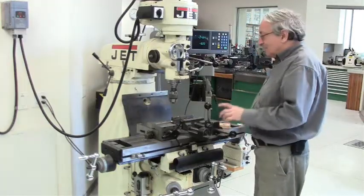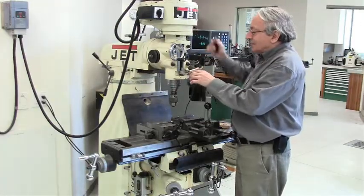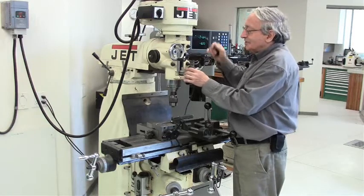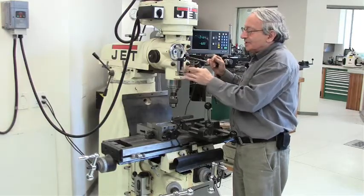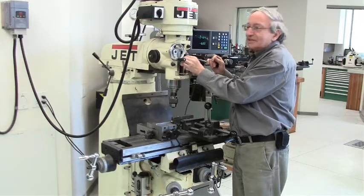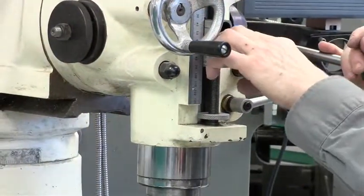There are a few other modifications here which are worthwhile. First of all, these mills come with a depth adjustment which takes forever to turn. So the first thing you do is drill a hole through the nut at a slight angle, so you can turn the nut to position, but if you want to move it a lot, you can just tilt it and slide it. So you slide it and then you just turn it. This saves a lot of time.